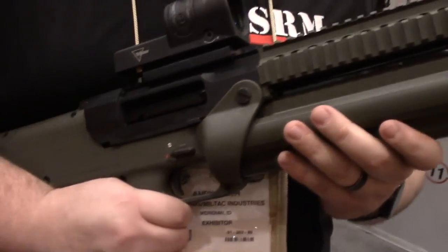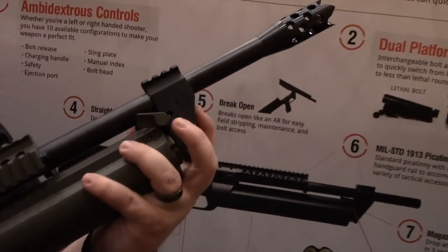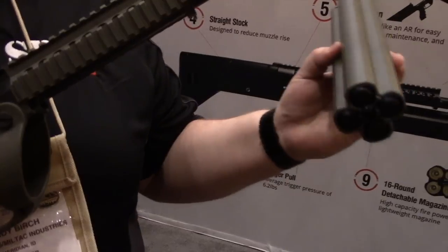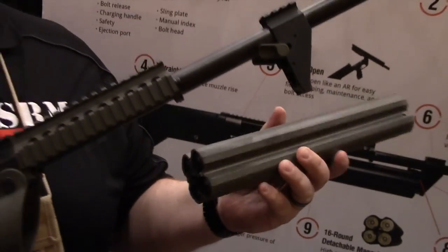We offer this in a fully automatic as well as semi-automatic shotgun configuration. The nice thing about this is that it's a magazine-capable 16-round magazine — four rounds per chamber.